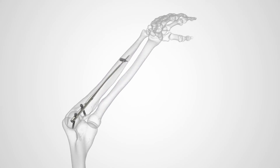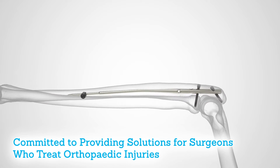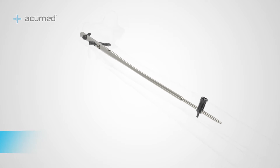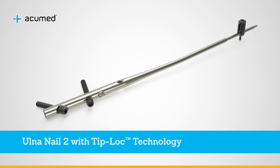Acumed is committed to providing solutions for surgeons who treat orthopedic injuries. The Acumed fibula and forearm nail 2 system represents our continued promise to offer options for fixation of trauma to the upper and lower extremities.